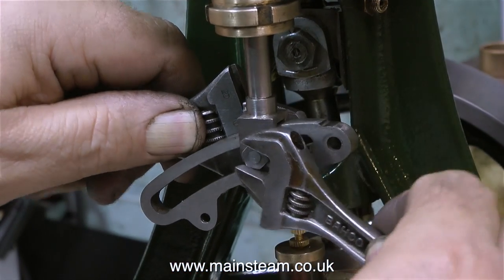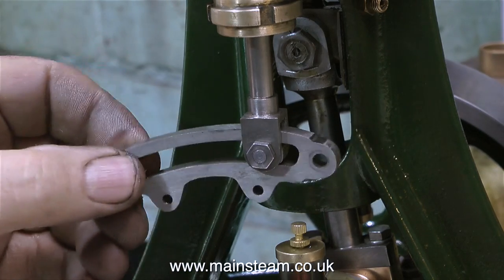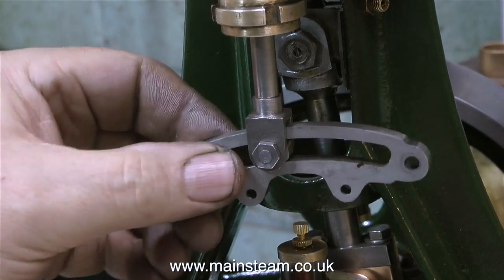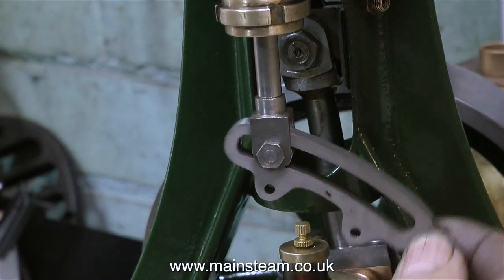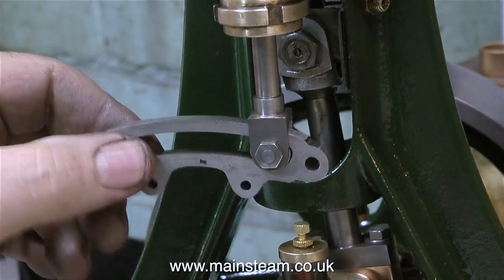In this clip I'm fitting the expansion link properly to the engine with the pin through the center, and everything's looking good. No fouling, lots of movement, a little bit of clearance. But then again, there's no oil in there either. This is going to work very well - I really am looking forward to listening to the sound this engine makes. It's going to be very smooth indeed.